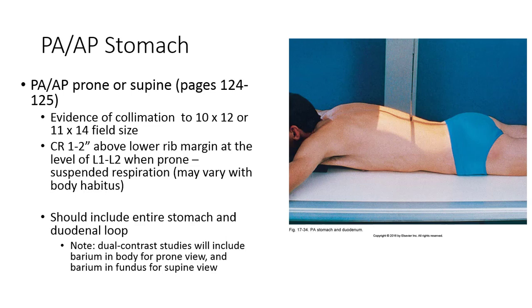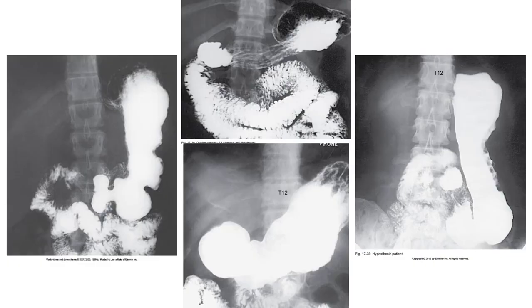The PA or AP view should have evidence of proper collimation to a 10x12 or 11x17 field size and include the entire stomach and proximal duodenum. The central ray should enter at the level of the pylorus, which lies approximately 1-2 inches above the lower rib margin at the L1-L2 level. This may vary with body habitus. Dual contrast studies will include barium in the body of the stomach when prone, and barium in the fundus when supine.